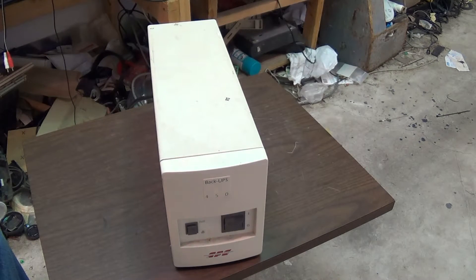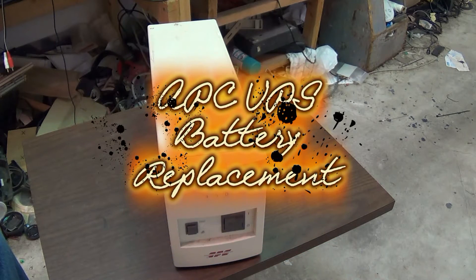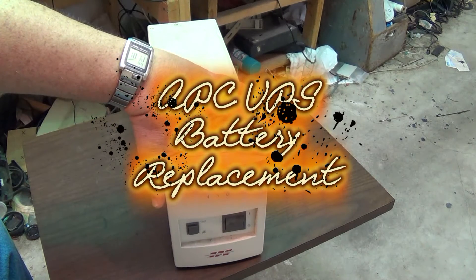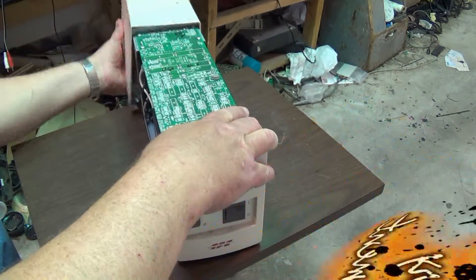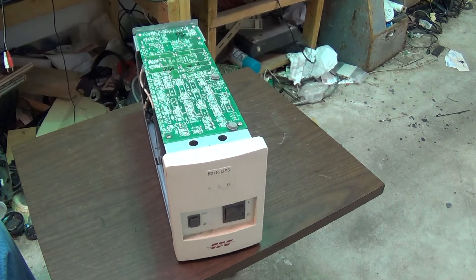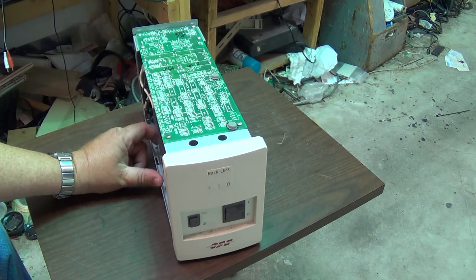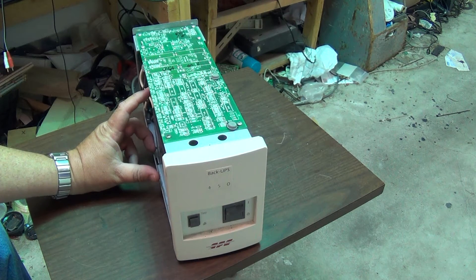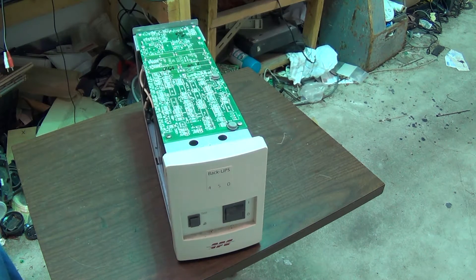I figured since I fixed my Tripp Lite UPS, let's see if we can fit one of these 12-volt batteries into this APC. This one has two 10 amp-hour 6-volt batteries. We're going to replace them with a single 8 amp-hour 12-volt battery.